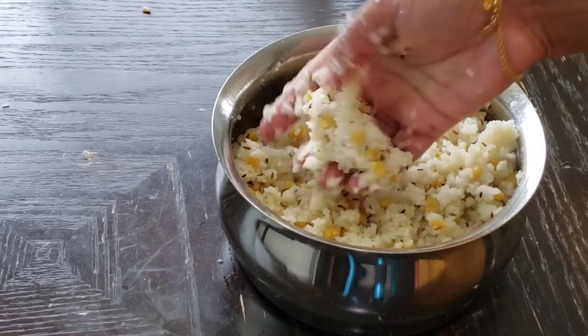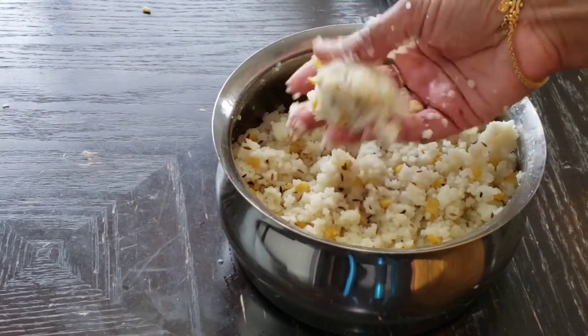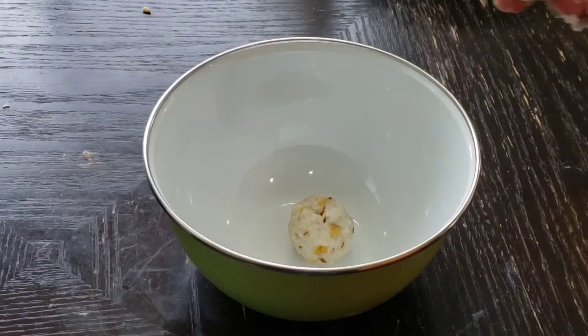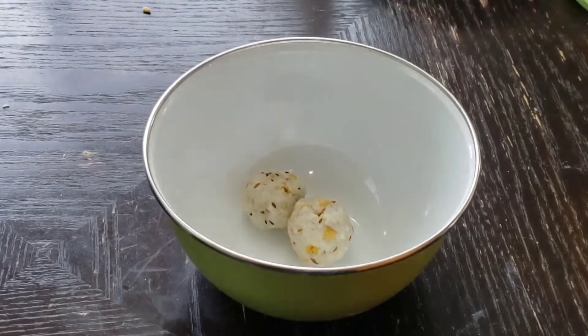It has a new flavor in it. It is a lunch box item. It is very good. We will try to improve this recipe.